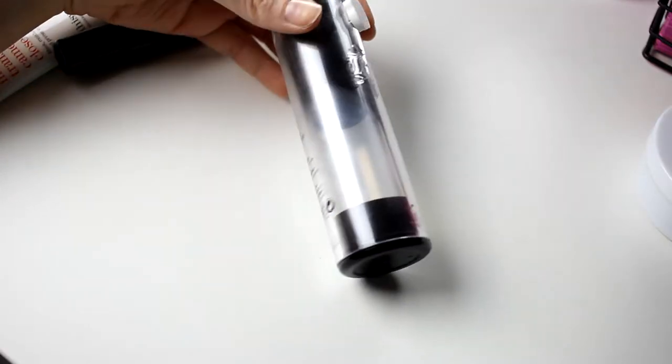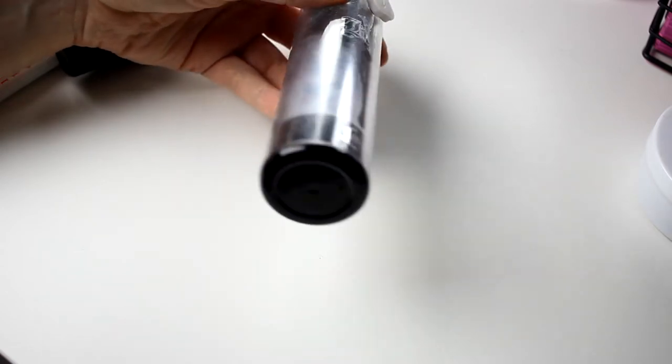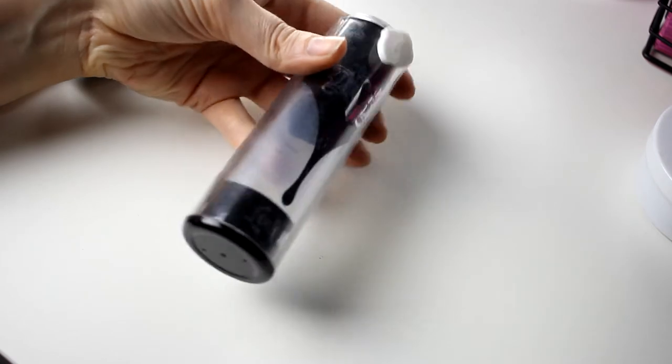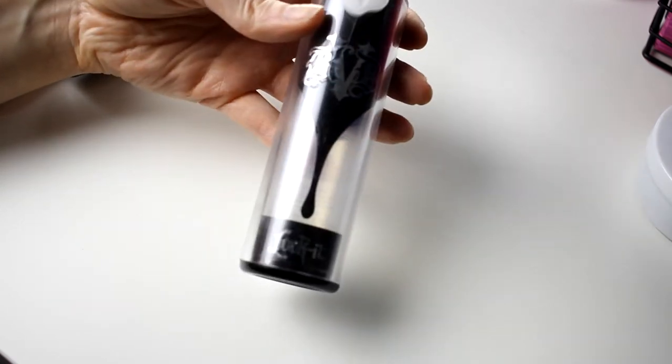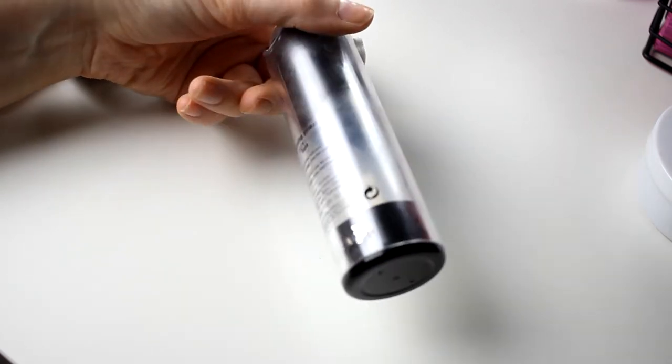We can start with Kat Von D. As you can see there's not so much left in this one. My foundation right now doesn't go well with this, and I think it's starting to get a little bit old. So I think it's finally time to declutter this one — I am going to get rid of it.